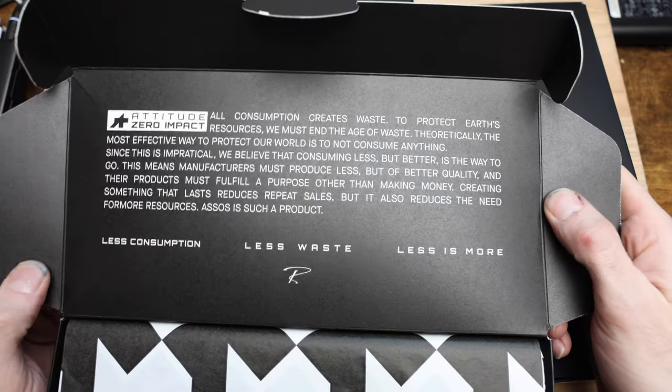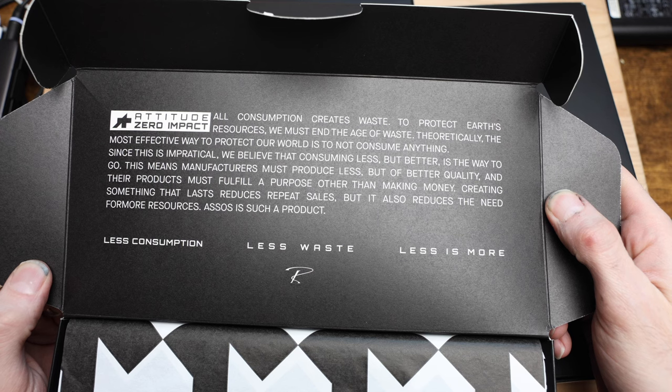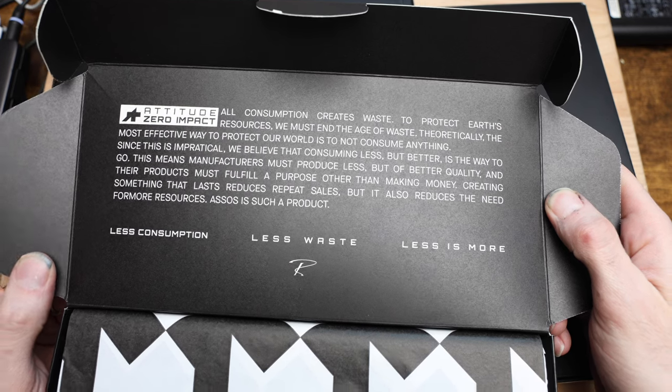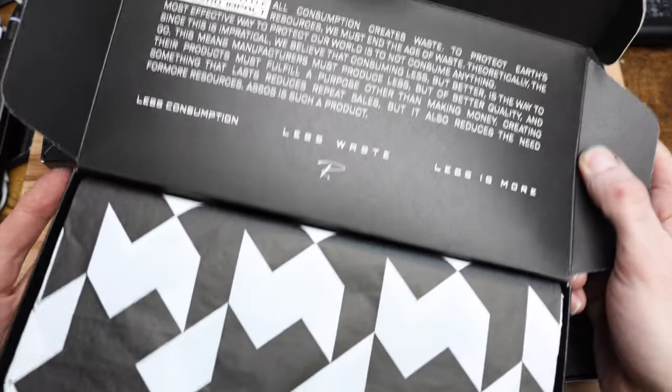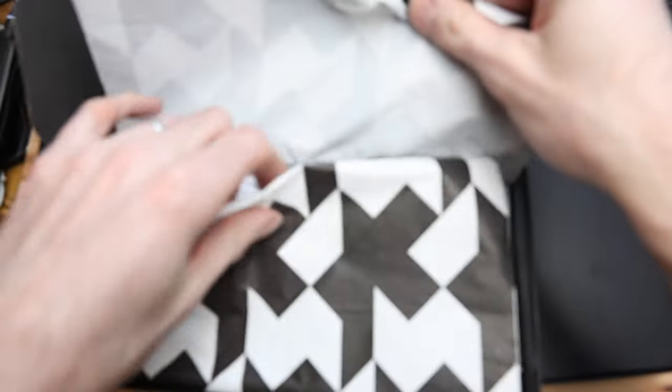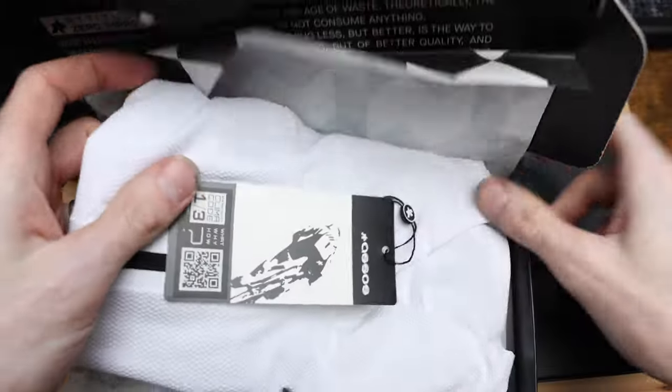As we get into the boxes here, they're all going to be the same, so I'm only going to show one — but pretty cool. Less consumption, less waste, less is more. Some cool paper that it comes with, and then the jerseys themselves.